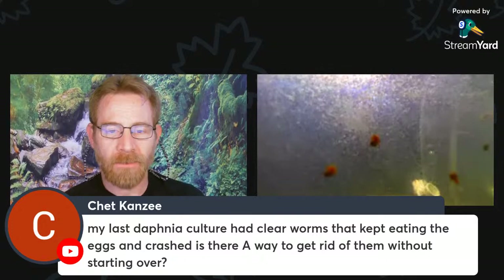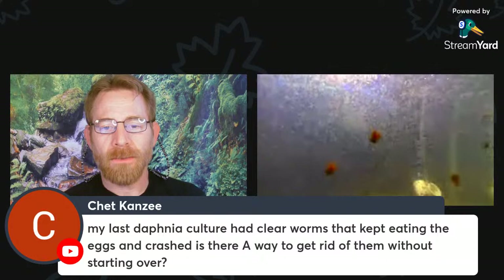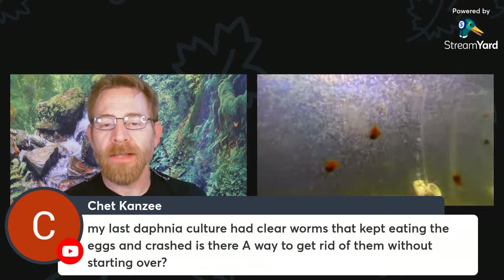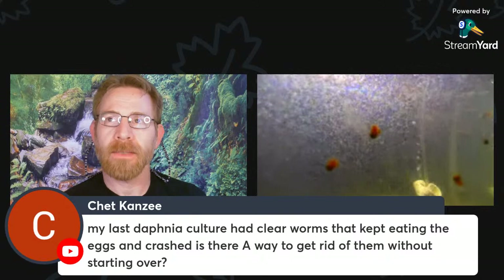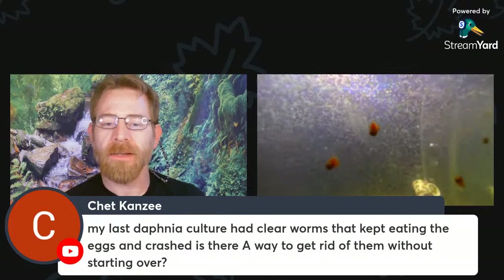On Patreon I didn't have any questions but here's a question from Chet Conzi: 'My last Daphnia culture had clear worms that kept eating the eggs and crashed. Is there a way to get rid of them without starting over?' When things are going well, Daphnia tend to give live birth and only lay their resting eggs — or epipia, meaning 'saddle' — when conditions are fairly poor. These are saddle-shaped structures resistant to drying, heat, and cold. So if you were seeing eggs in the culture, an environmental factor may have been causing them to go into resting phase.